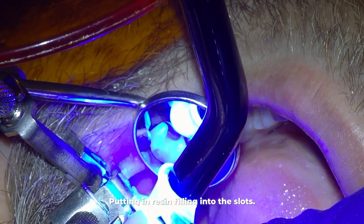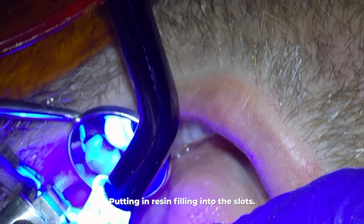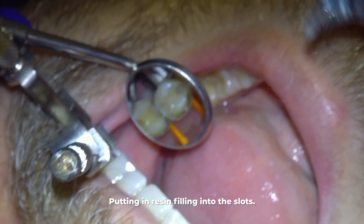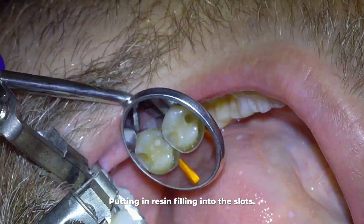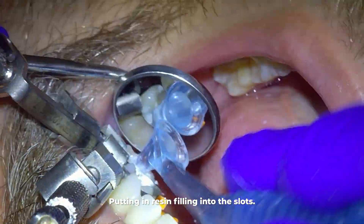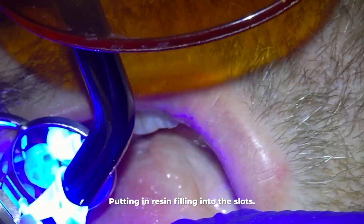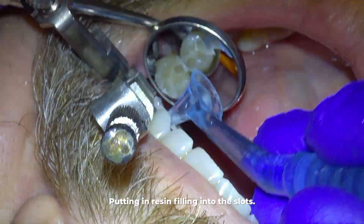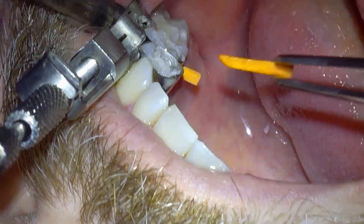When the filling shrinks it can't shrink inward with the blue instrument in place, which reduces the possibility of sensitivity and micro leakage. This also pushes the filling up tightly against the adjacent tooth — creating a very tight contact like the wedge was also meant to do — and that tight contact prevents food impaction.